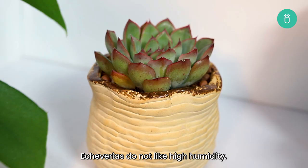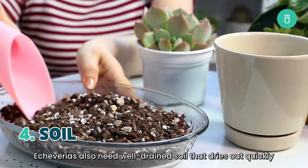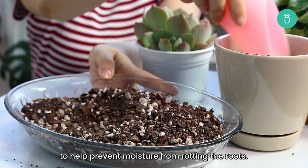In terms of soil, just like with all other succulents, Echeverias also need well-drained soil that dries out quickly to help prevent moisture from rotting the roots. You can either use a quality potting mix intended for cactus and succulents, or create your own blend of soil and perlite.